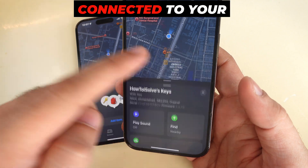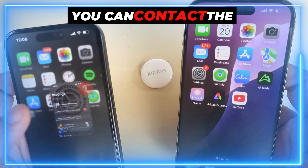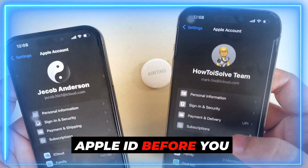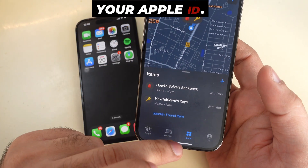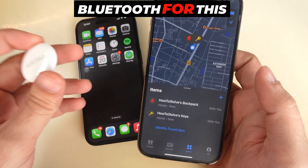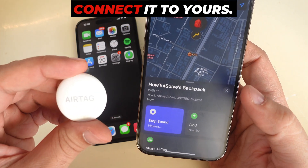If the AirTag is not connected to your Apple ID and you cannot fix the problem yourself, you can contact the previous owner and ask them to remove the AirTag from their Apple ID before you try to connect it. Once the AirTag is removed, open the Find My app on your iPhone to pair it with your Apple ID. Even if the AirTag doesn't need to be connected via Bluetooth for this process, the previous owner must remove it from their account so you can connect it to yours.